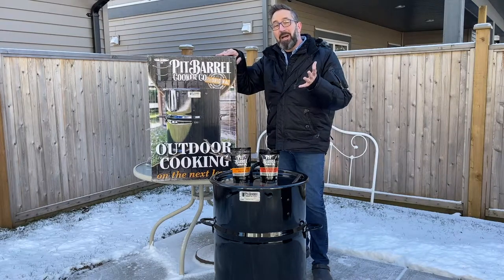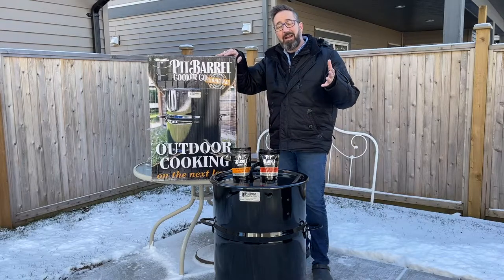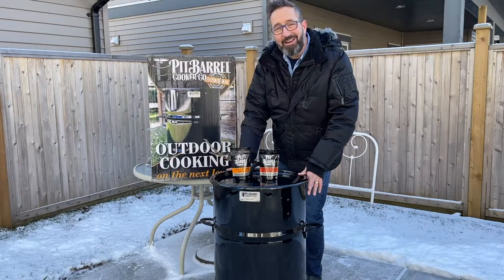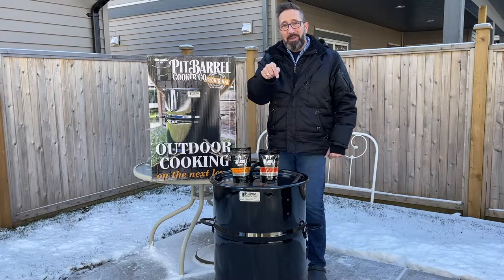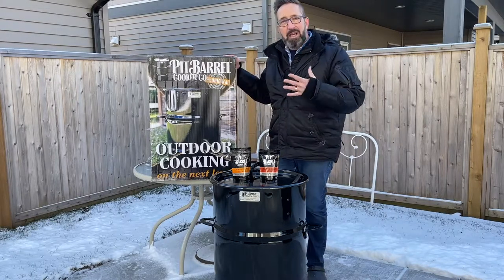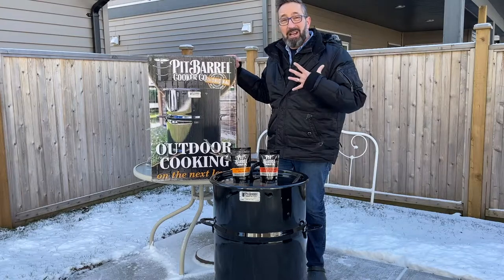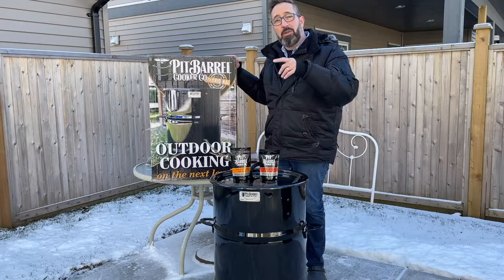Hey, Chef Des coming at you. These are my top accessories for my new pit barrel cooker. If you haven't seen it yet, I've done an unboxing video — I'll link it right here and also below. You can check out when I unbox my new pit barrel cooker, which is right here. I'm also going to be doing another video on my first cook, which will be linked below, so make sure you check that out as well. Let me show you what those are.